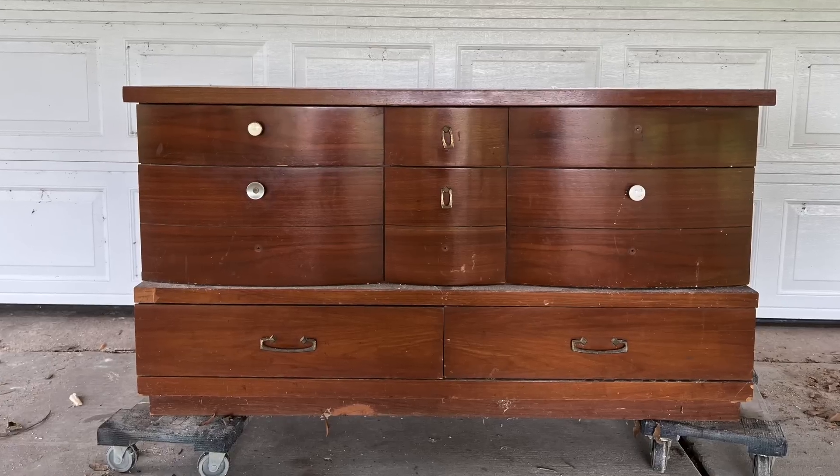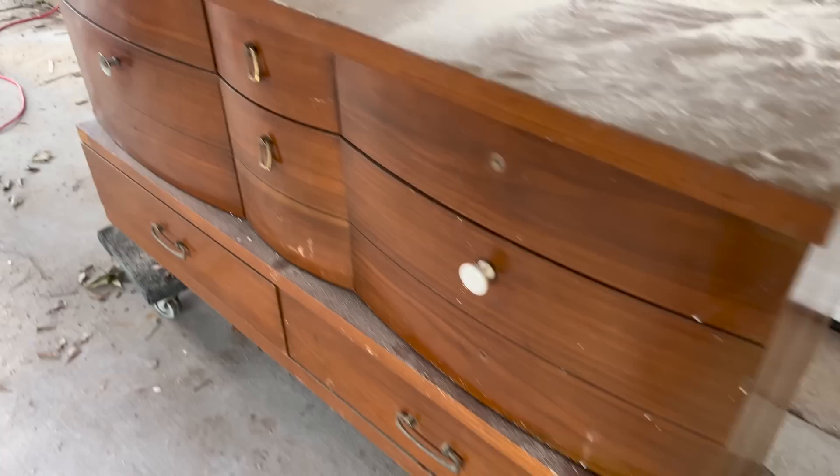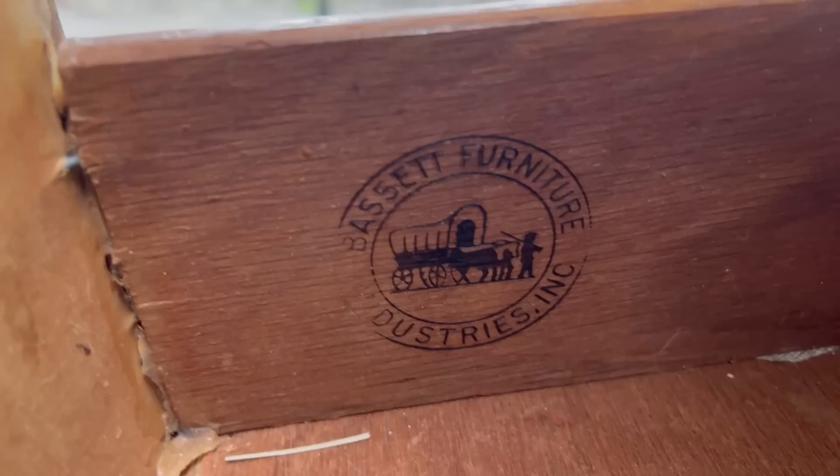It's been quite some time since I've done a furniture makeover on my channel, and what better timing than with my new little one on the way. I picked up this Bassett dresser off of Facebook Marketplace for $50 a few months back and plan on converting it into a changing table slash baby dresser.